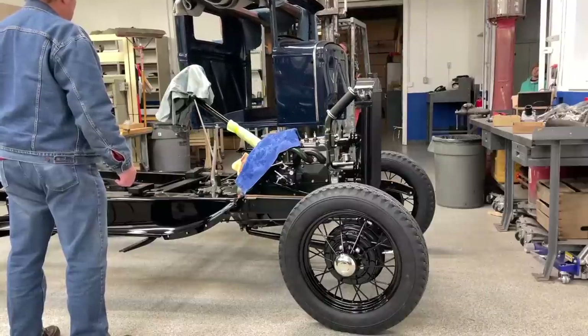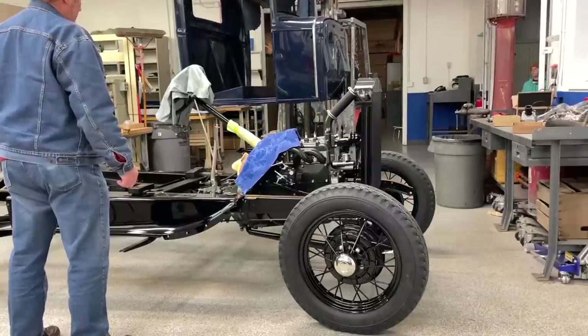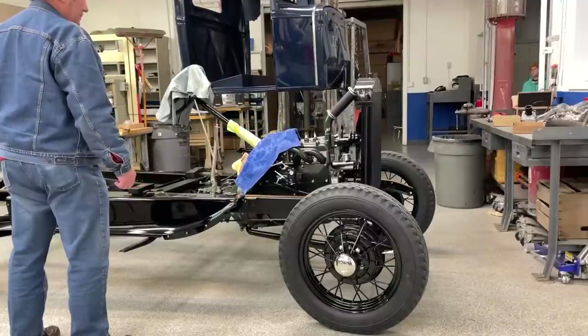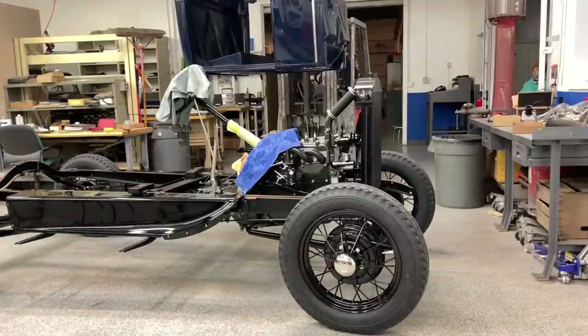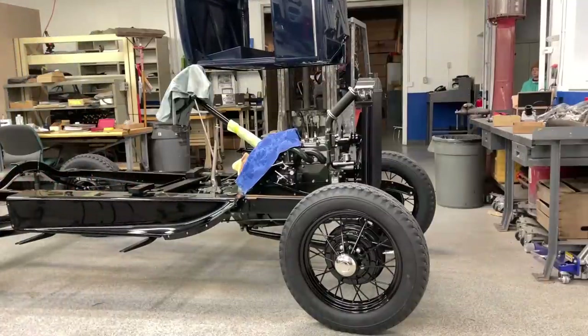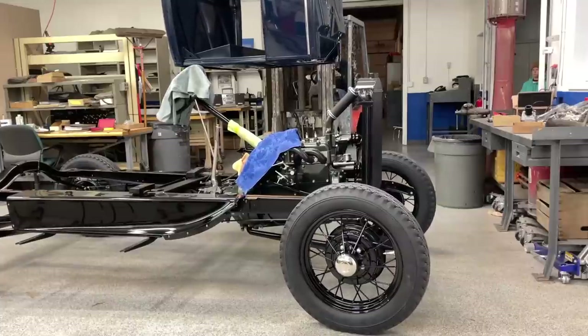My weapon of choice to put this cab on was the forklift with a set of extensions. It works really neat, really nice. I take my time putting it down because if you scratch this semi-gloss paint, you can't rub it out — you can't even touch it. A little extra time and things work out well.